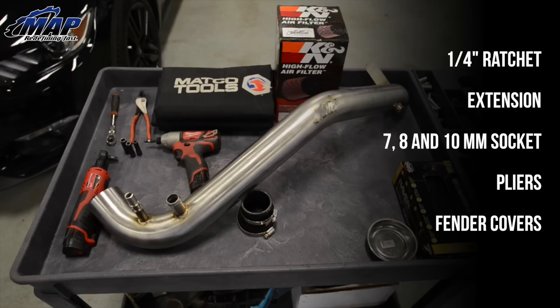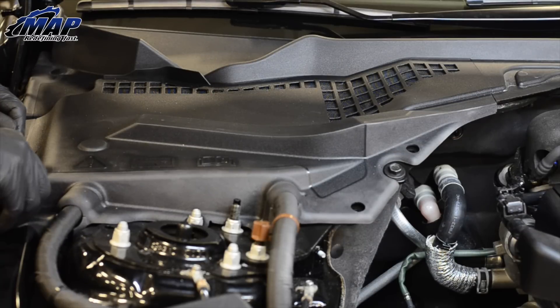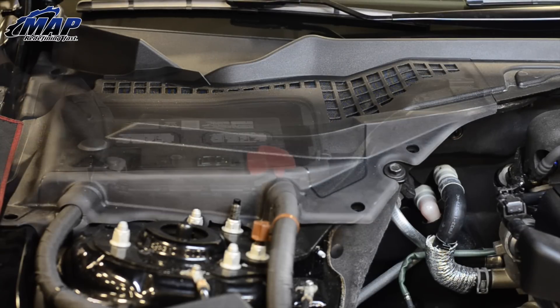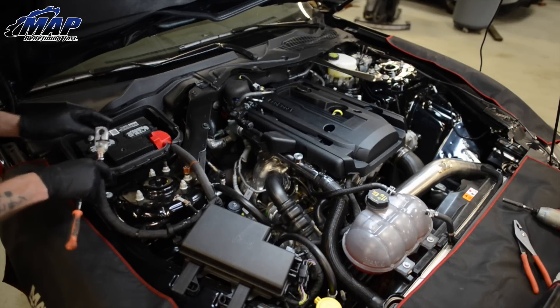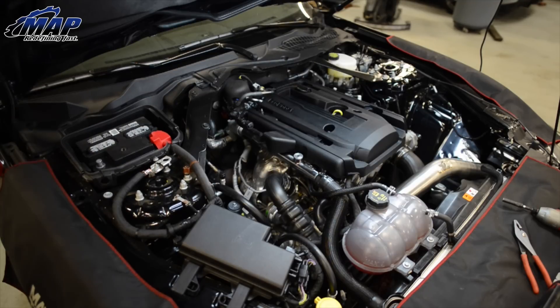Here's everything you need to get this job completed from start to finish. First, remember to disconnect the battery. Even though this is only an intake, we typically advise you to do so for any job. Do so by disconnecting the negative battery terminal, located under the passenger side cowl cover.